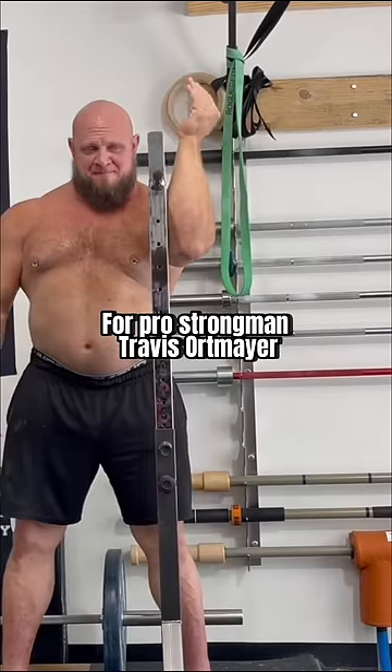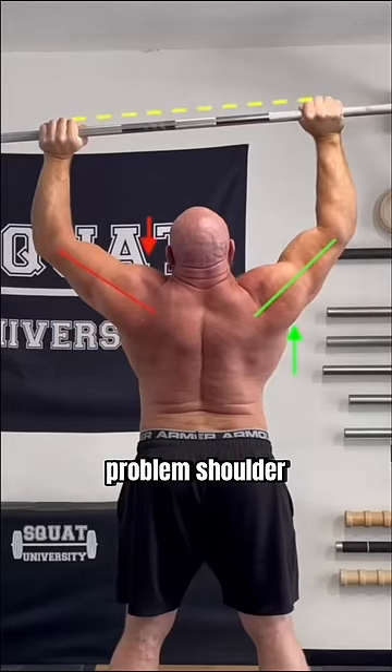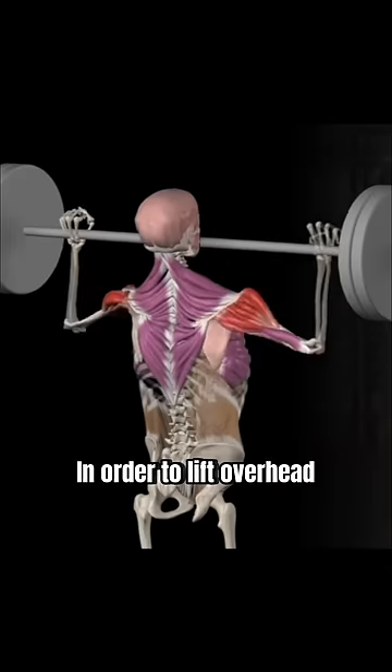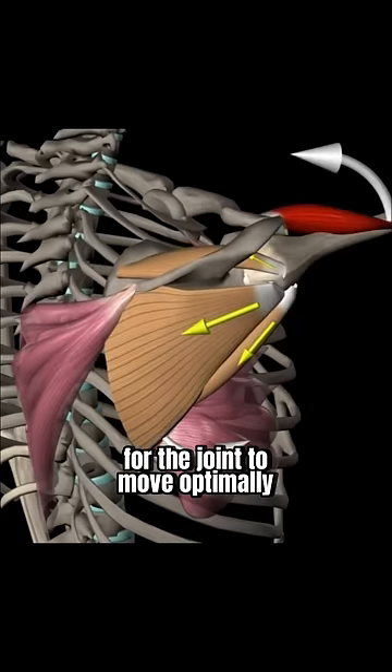For pro strongman Travis Ortmeier, this limited left side also happened to be the same problem shoulder he was feeling pain in when pressing overhead. You see, in order to lift overhead, the shoulder has to externally rotate sufficiently for the joint to move optimally.